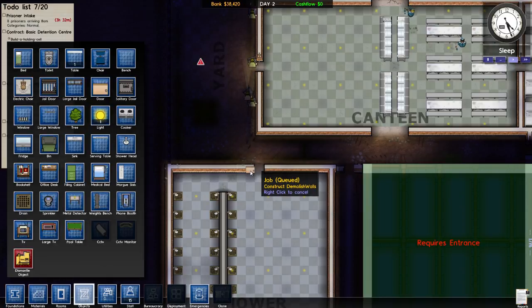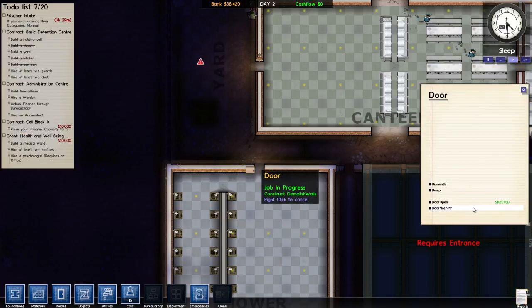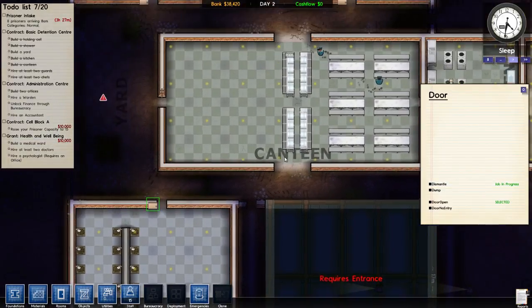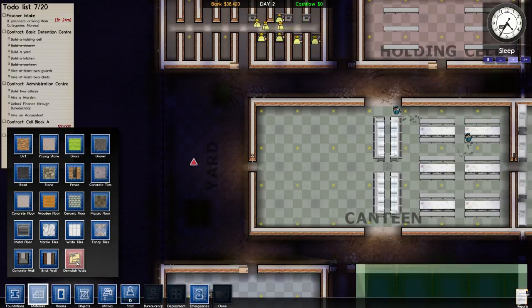Objects — I want to click on this door and dismantle the door so I can just have a wide open area. Same thing with this one — I want to dismantle it and I want to have demolished walls, a nice big demolished wall there.